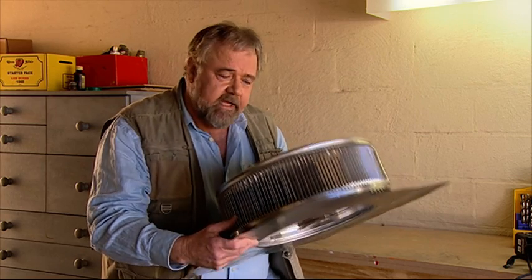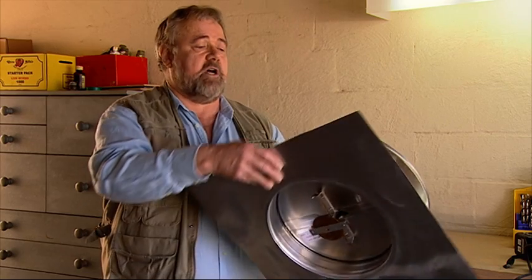So we're going to install one of these. It's a very clever heat-activated vent designed to let the hot air out and invite the cooler air in.